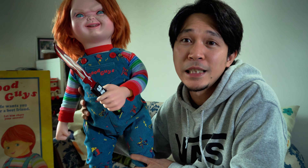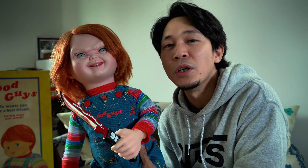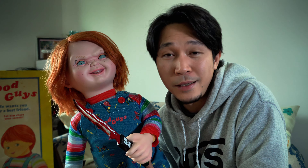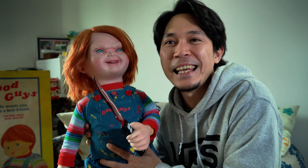If you enjoyed this simple unboxing video of the Trick or Treat Studios Child's Play 2 Ultimate Chucky Doll, just leave a comment, like, and subscribe to my channel for more unboxing videos. Thanks for watching!